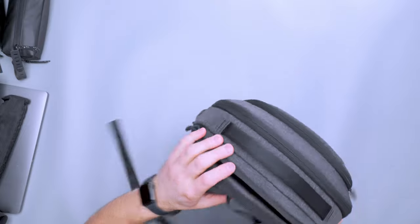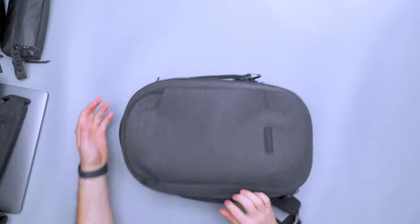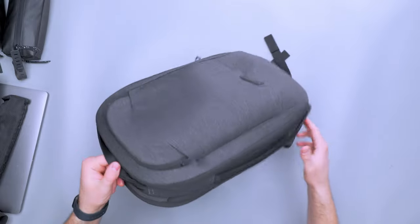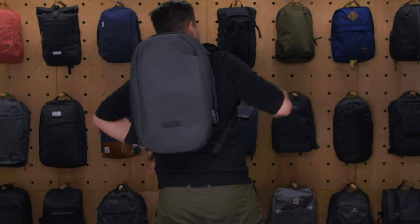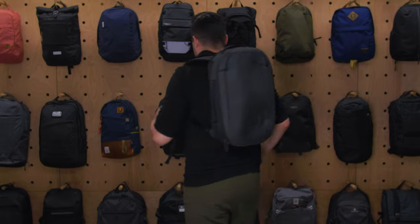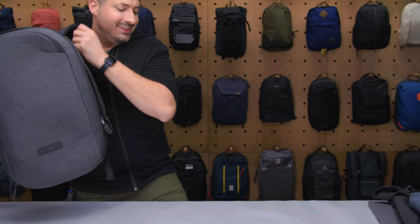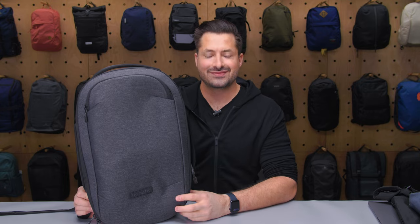I just want to talk about the structure of the bag — you can see it maintains its structure pretty well, even when it's empty. And if I just put it on, you can see how it interacts with my body while empty. So yeah, very structured bag even while empty. And there you have it — that is the Nomadic Navigator Lite Backpack. Thank you so much for watching here at Pack Hacker, your guide to smarter travel. See you in the next video.